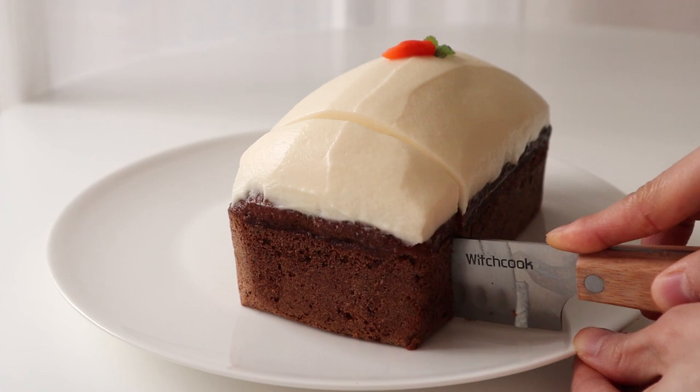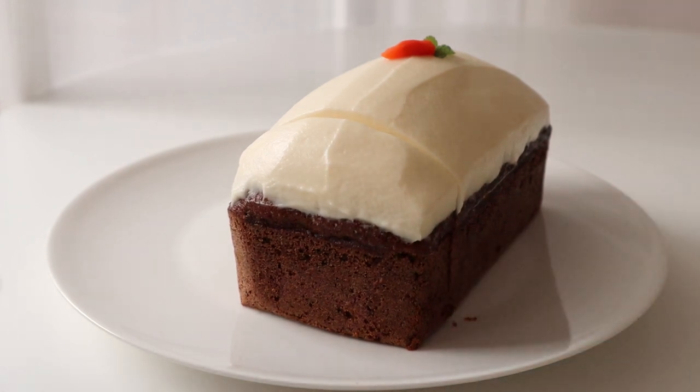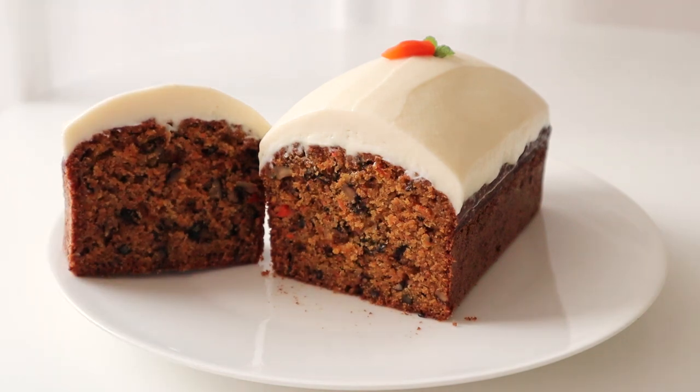Add 1 cup of fresh water in the pot and add the water on the pot. Add 1 cup of water to the pot and mix.